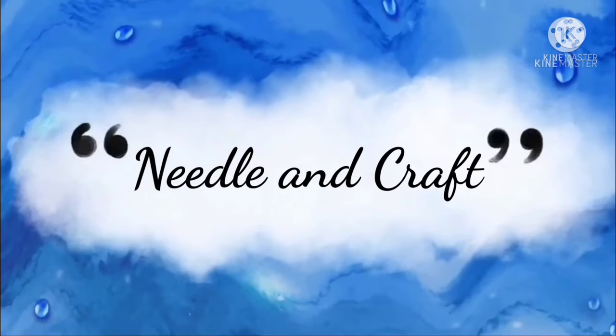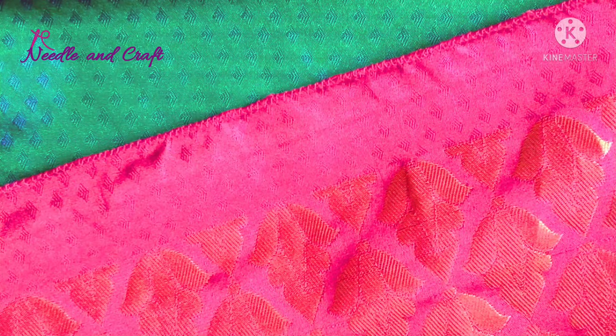Hello everyone, welcome back to Needle and Craft. Friends, I am going to try this very simple design.